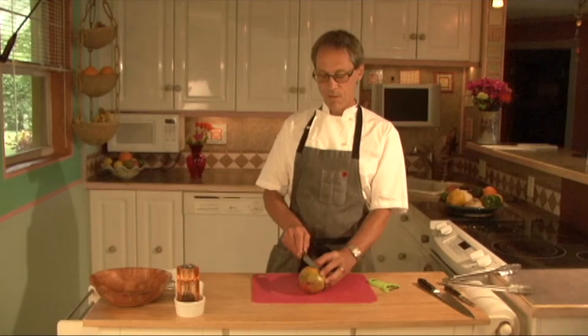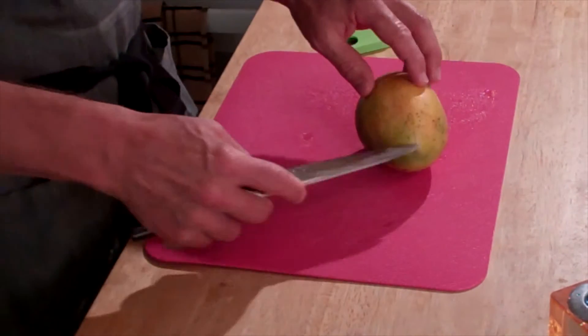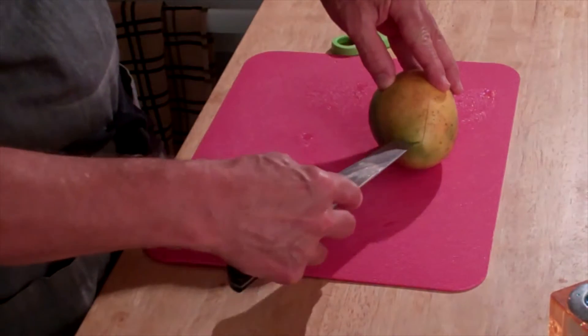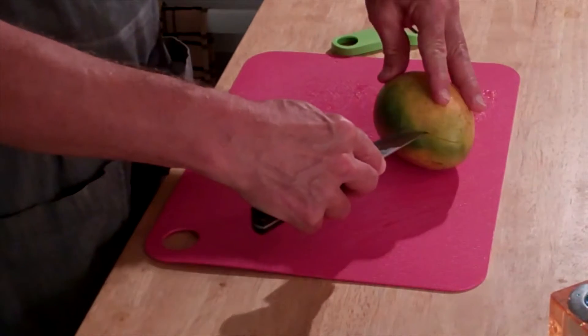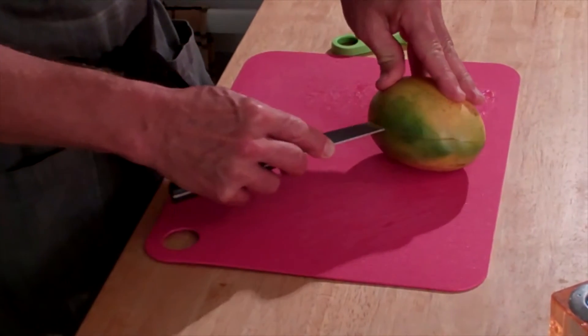To do that, you simply lay your mango down flat like you see here, insert your knife right at the top, cutting from pole to pole. Spin it around, insert the tip of your knife right in — now you're gonna be touching the pit the whole time. The pit is the same shape as the mango.